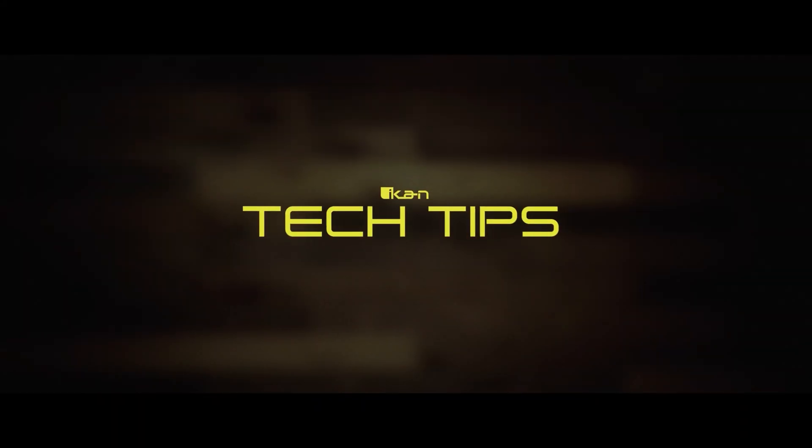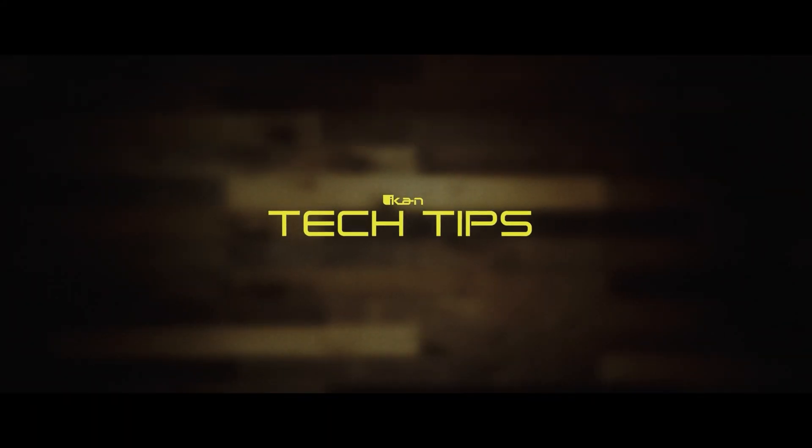Hi, I'm Sean with ICANN, and today I'm going to be showing you how to firmware upgrade your Autica and Autica 4K. Before we begin, I just want to say that we will be using the Autica 4K for this firmware upgrade today, but this is basically the same process for both the Autica and Autica 4K.